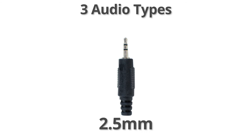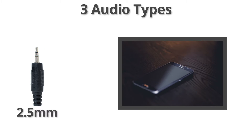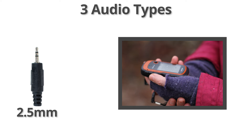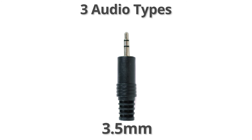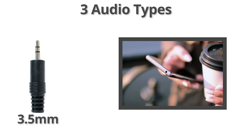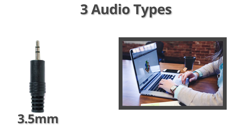2.5mm is the smallest and the least common. It is typically found on older Android phones and GPS equipment. 3.5mm is slightly larger than 2.5mm and is the most common for day-to-day use. It is found on many smartphones, tablets, laptops, and computers.